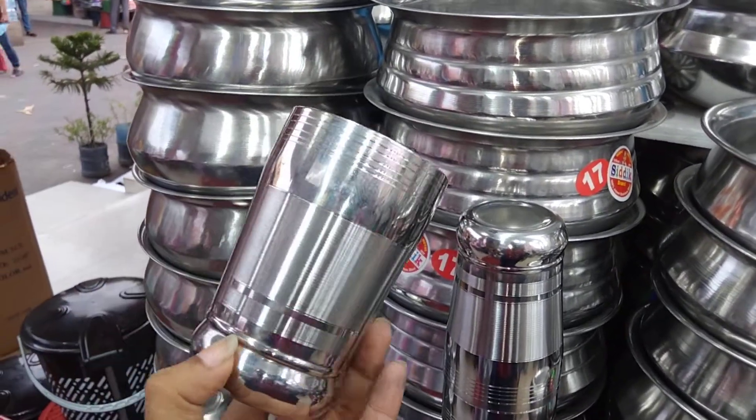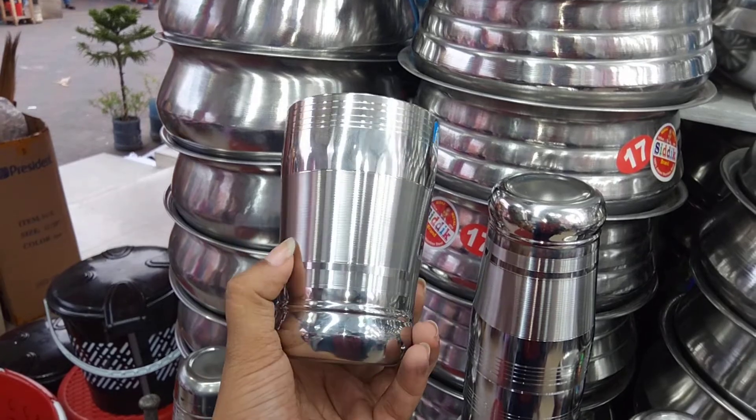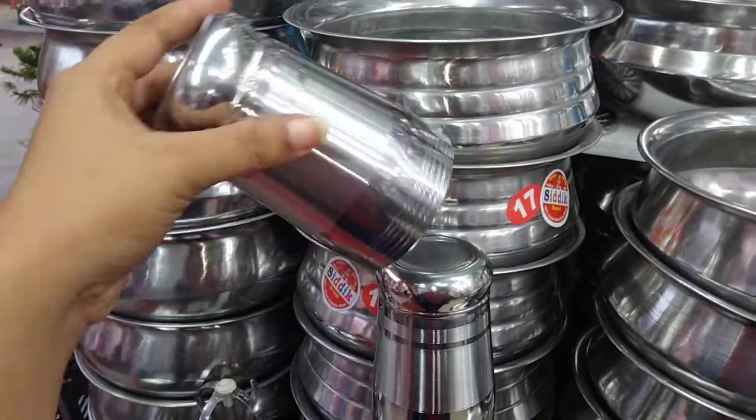This is the glass. It's the glass. It's strong, and this is the second shop.